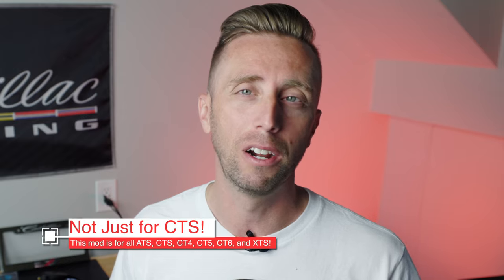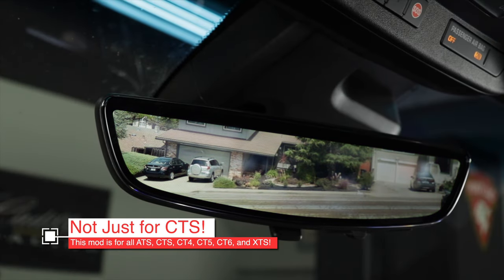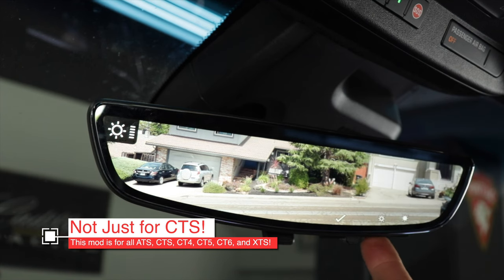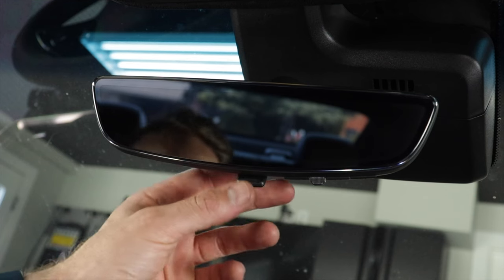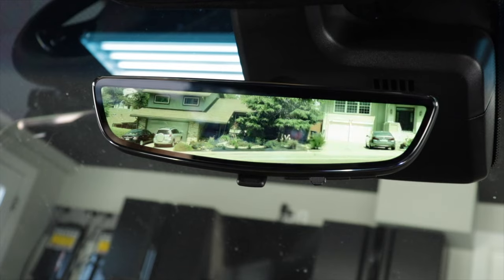The kit gives you special cables from Alpha Mods and you just run that camera feed all the way to the front to the new mirror that comes in the kit. Since this is the second generation mirror, you get extra features: higher definition video, five levels of brightness, and that beautiful frameless design. It's really cool because you're going to see more than you normally see with a regular rear view mirror, without obstruction from headrests, passengers, or dark tinted windows.